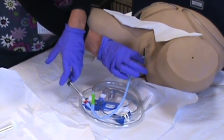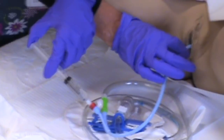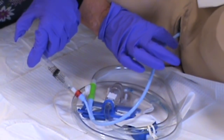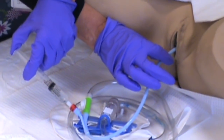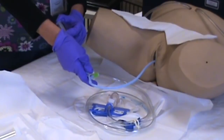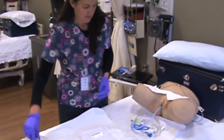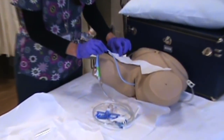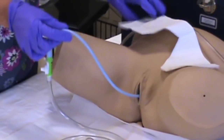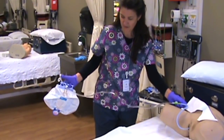Take your non-dominant hand and push in the fluid to inflate the balloon while holding the catheter with your dominant hand. When done, give a little tug with your dominant hand to make sure it's going to stay in place. Make sure your syringe is empty of fluid, then disconnect it. Tape the catheter to the inner thigh of a female and to the lower abdomen of a male, then hang the bag on the bed frame — not the bed rail.